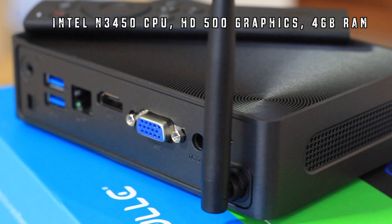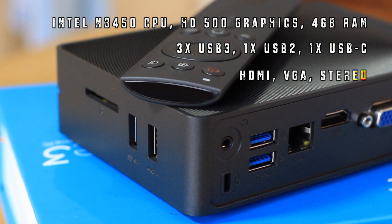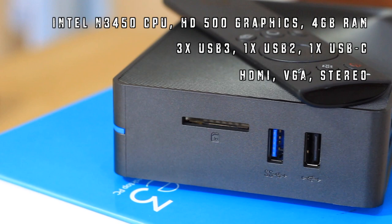It features the Intel N3450 CPU with HD500 graphics and 4GB of RAM. There's 3 USB 3, 1 USB 2, and 1 USB-C port. Video out comes in the form of HDMI and VGA. There's a 3.5mm audio out, and connectivity is provided by Bluetooth 4.0, AC Wi-Fi, and Gigabit Ethernet.